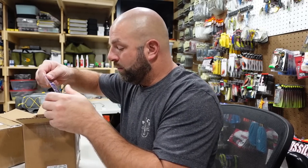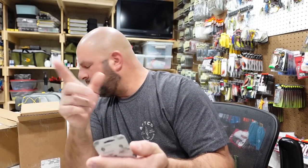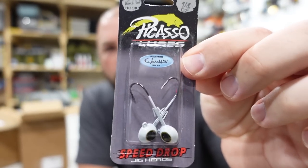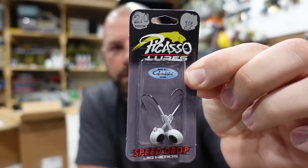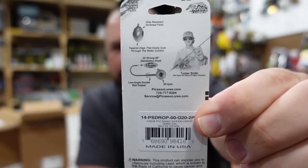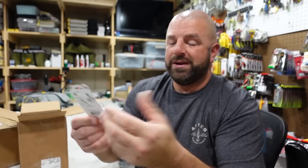Here's a new offering from Picasso — I haven't really done this technique yet. I don't fish a lot of deep water but I believe it's a deep water technique. This is the Speed Drop, so I'm assuming this is for guys doing the forward-facing sonar. I'm not into all that but I was going to try these around some deeper docks. I got them in a couple different hook sizes — one was on back order — in pearl white. Tucker Smith had a hand in these heads. There are videos on these guys, definitely check them out.